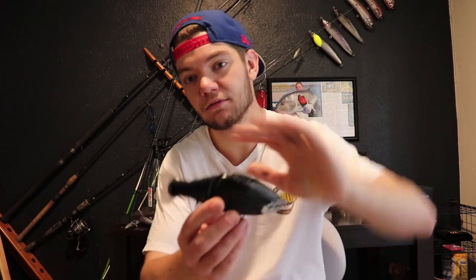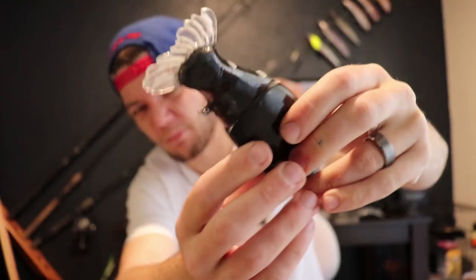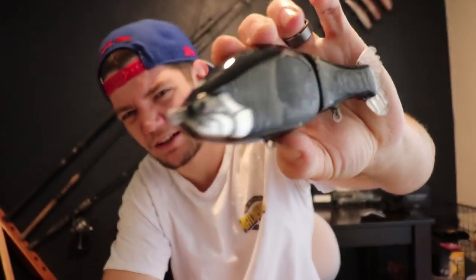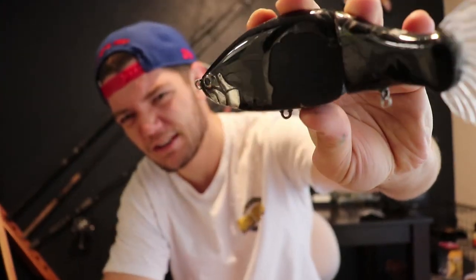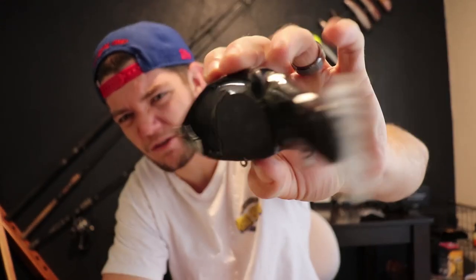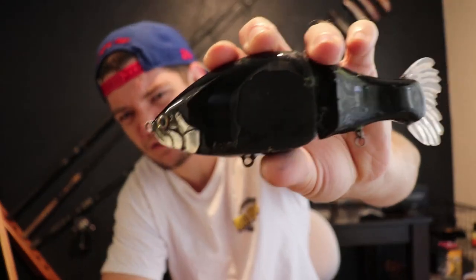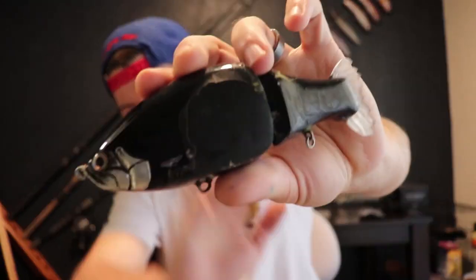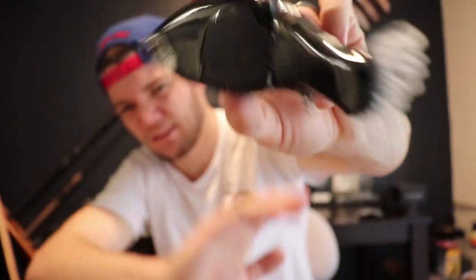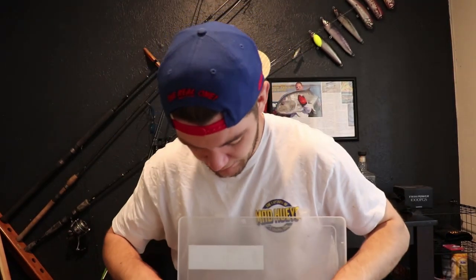Based on that, I'll be bringing this homemade swimbait for northern pike in the canals. This was just an all-black one — very good. Cold water bass already destroyed the coating on it as you can see, but this is probably my favorite swimbait. I can fish it that slow and it has a very good side-to-side action on the slightest twitch — great swimbait, will definitely be good for pike.